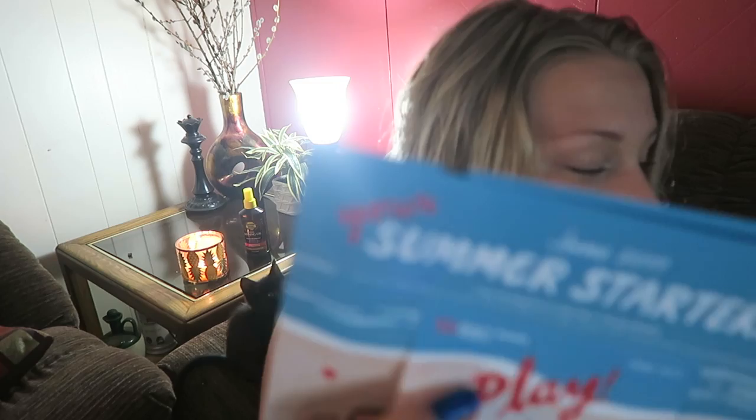So here's the box. The theme for this month is 'Your Summer Starters.' The play card actually doesn't have stripes on it - it matches this picture. And if you're new here, the play card gets you 50 extra beauty insider points with your purchase, so I always use this.